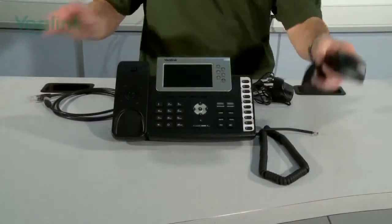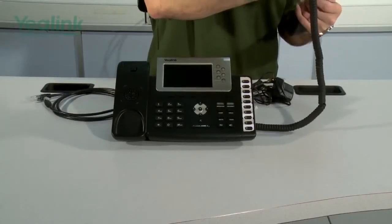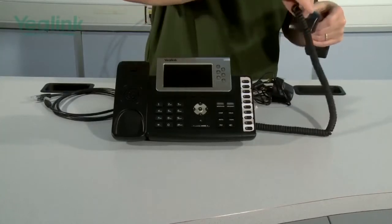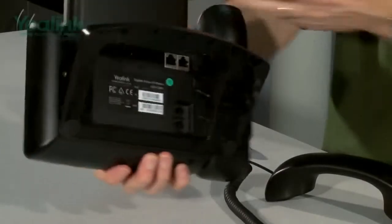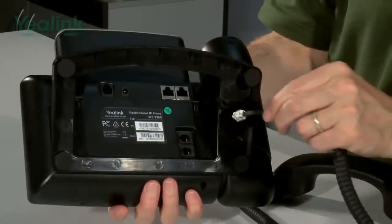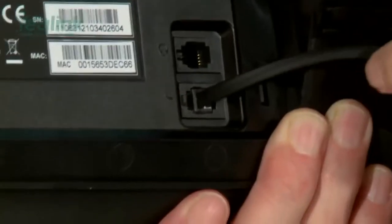The next thing to do is to connect the handset. Make sure the short end goes into the handset, then the long end goes into here, and then it's guided into the stand.